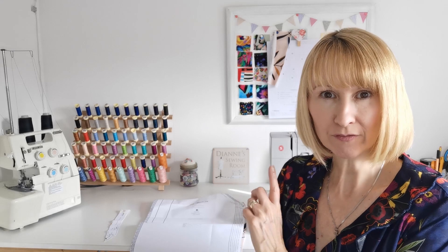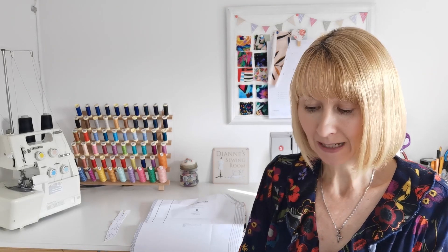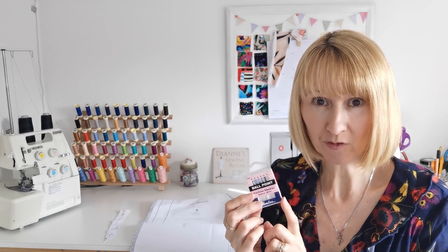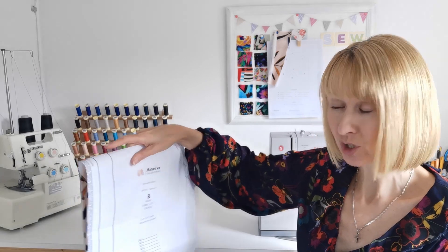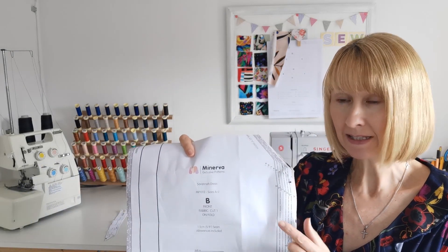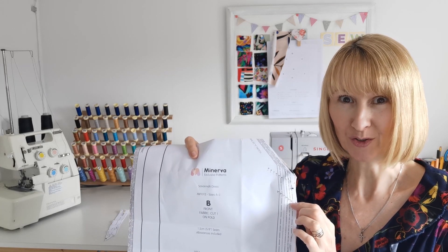First of all, wind your thread onto your machine spool and check that your needle is sharp. I'm using a ballpoint needle today, size 90 — I'll include this in the product description below. When you've done that, take your front piece, which is piece B. Our first job is to fuse the interfacing to the pocket opening just here, so let's do that first.